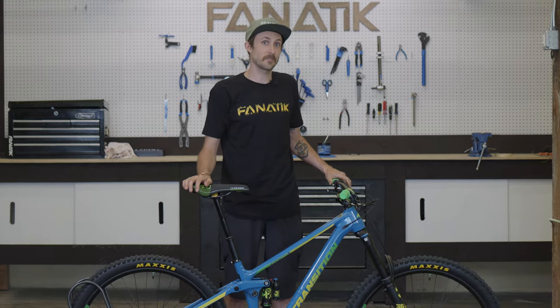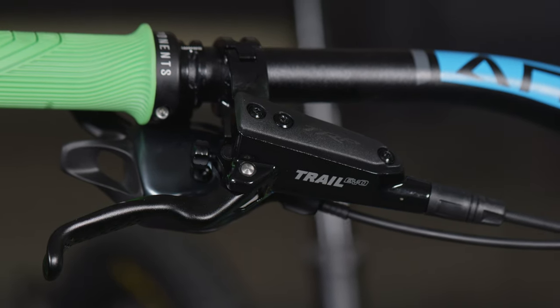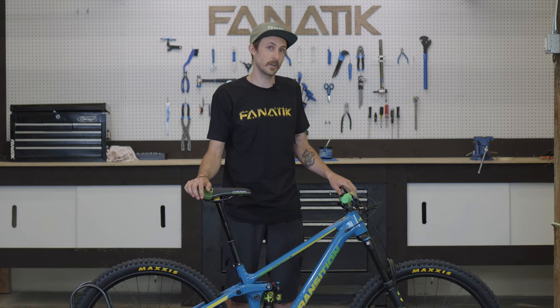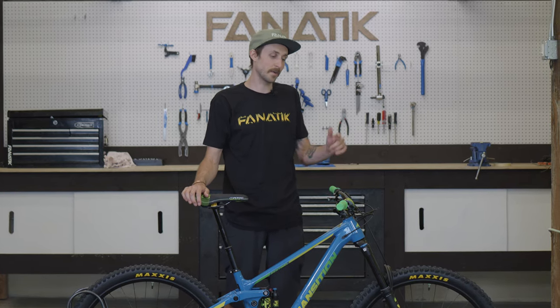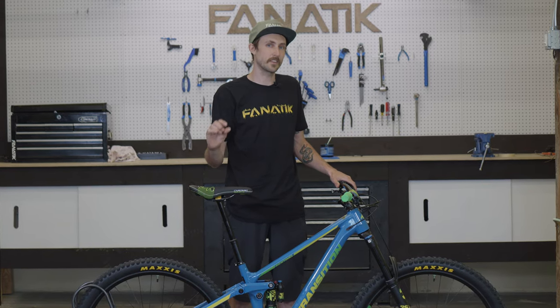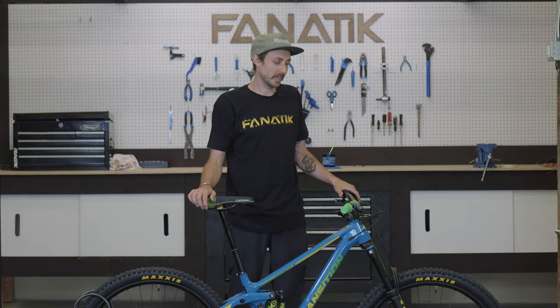When it comes to brakes, we have some of my favorites — TRP Trail Evos. I ride a set of the DHR Evos on my Forbidden Dreadnought, but I also run a set of these Trail Evos and they are excellent. They give you a little bit more modulation than the DHRs, making them a good all-around trail brake.